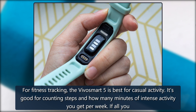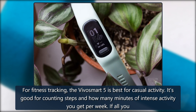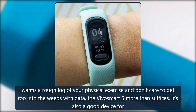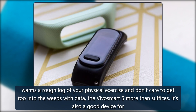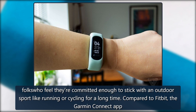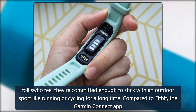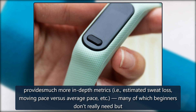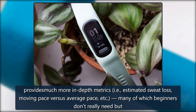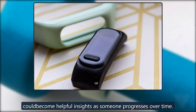For fitness tracking, the VivoSmart 5 is best for casual activity — good for counting steps and how many minutes of intense activity you get per week. If all you want is a rough log of your physical exercise and don't care to get too into the weeds with data, the VivoSmart 5 more than suffices. It's also a good device for folks committed to an outdoor sport like running or cycling. Compared to Fitbit, the Garmin Connect app provides much more in-depth metrics — estimated sweat loss, moving pace versus average pace, and more — many of which beginners don't really need but could become helpful insights as someone progresses over time.